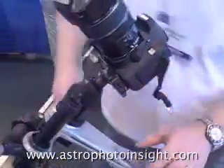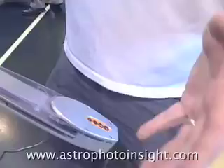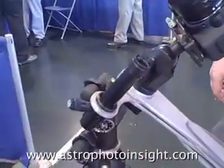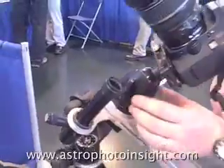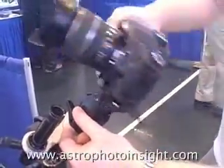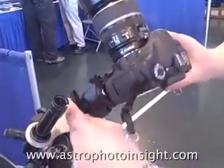We've got the AstroTrak — the silver thing — which is an equatorial tracking mount. The polar scope here is for polar alignment. I've got a ball head to mount the camera on, and that's a really convenient way of positioning the camera at any point in the sky.